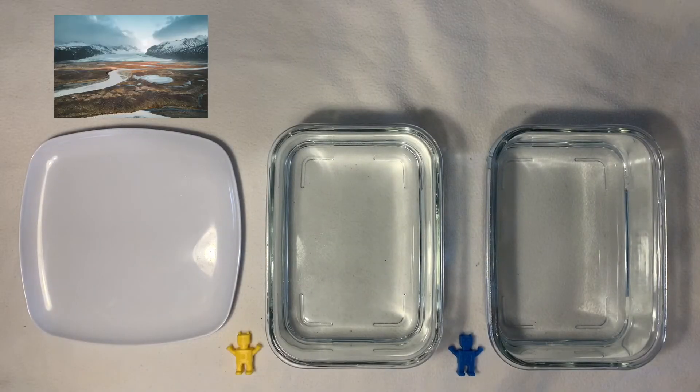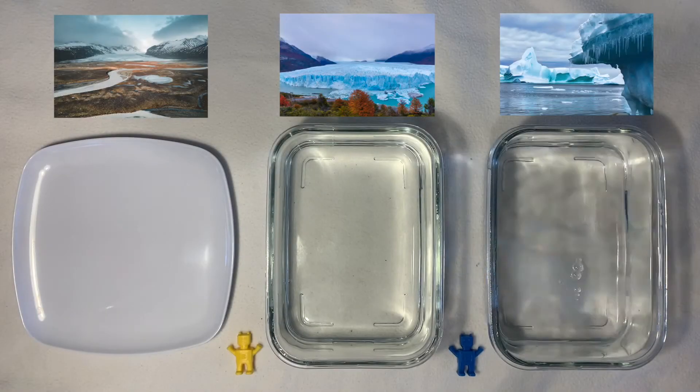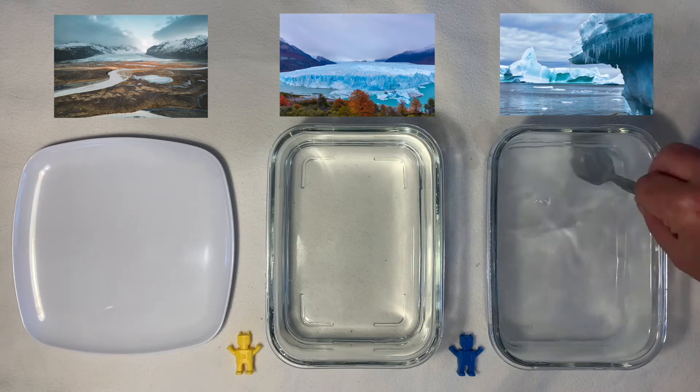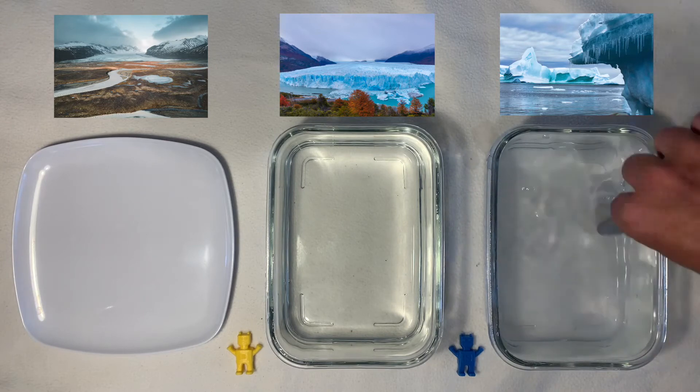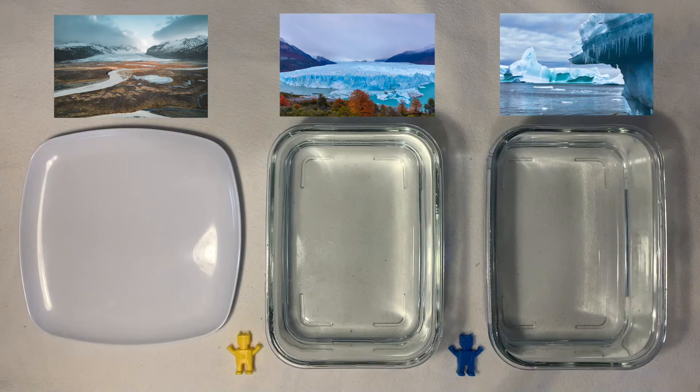Place a plate and two containers of water on a surface indoors. Dissolve salt in one container, about five teaspoons per litre, and make sure the plate is dry. Dissolving the salt cools the water, so we want the plate and all the water to be the same temperature — leave them all for about an hour to reach room temperature.